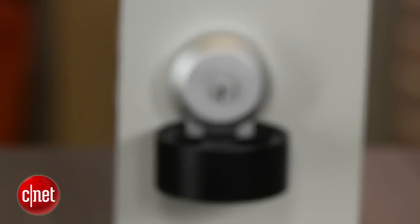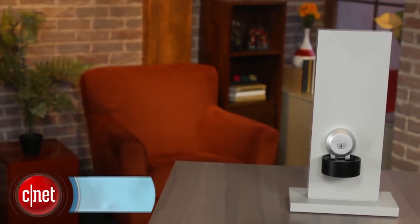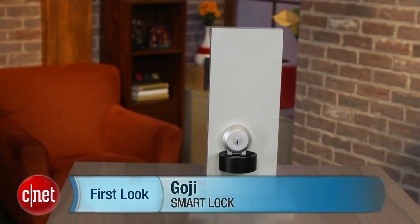It's a pretty interesting one-two punch if you want a little bit of monitoring, a little extra lock control, and still have a key. I'm Scott Stein, and that's a quick look at the Goji Smart Lock.